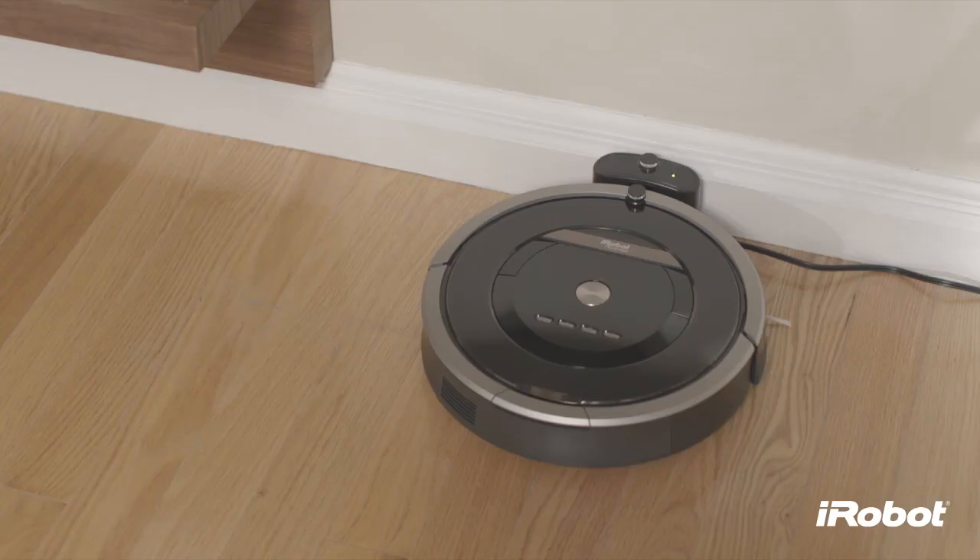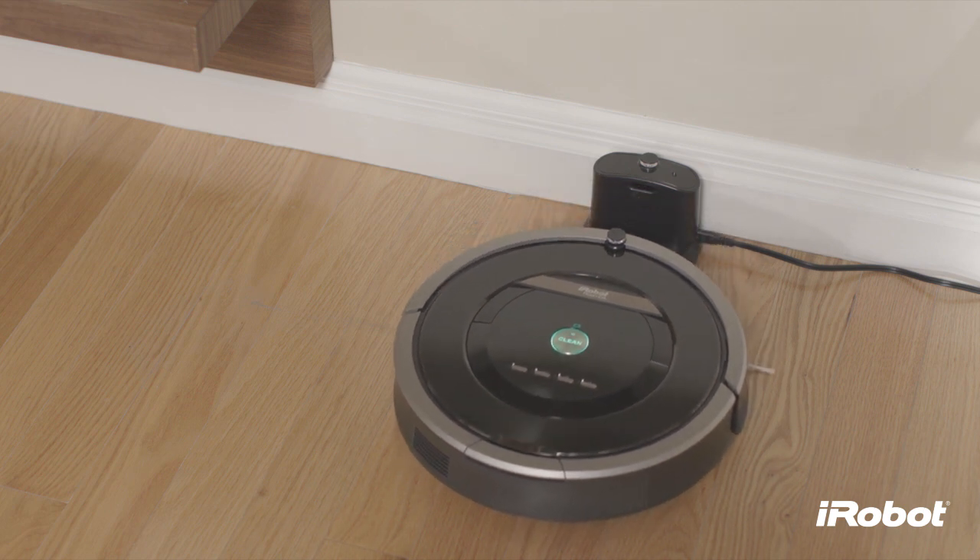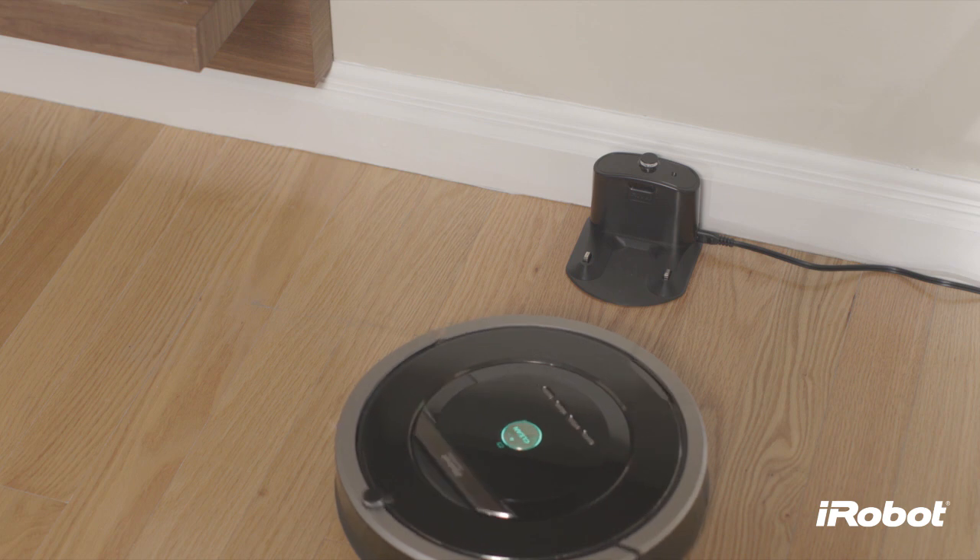In scheduled cleaning mode, Roomba leaves its home base at the specified time, cleans, and then returns to the home base to recharge when it's done.